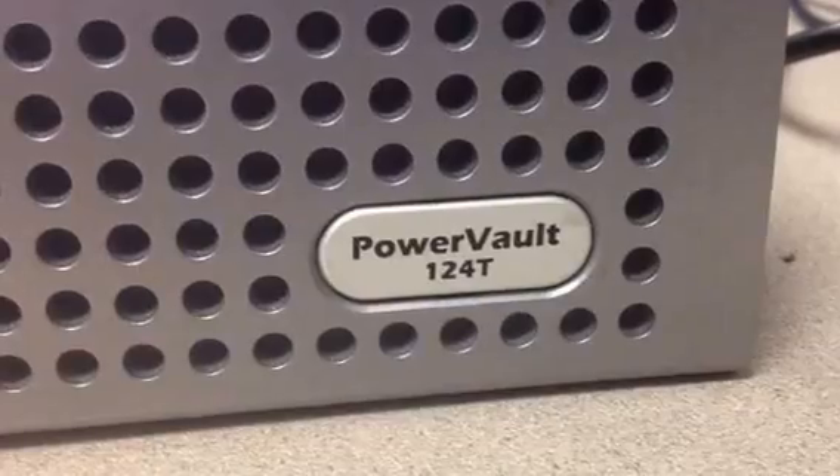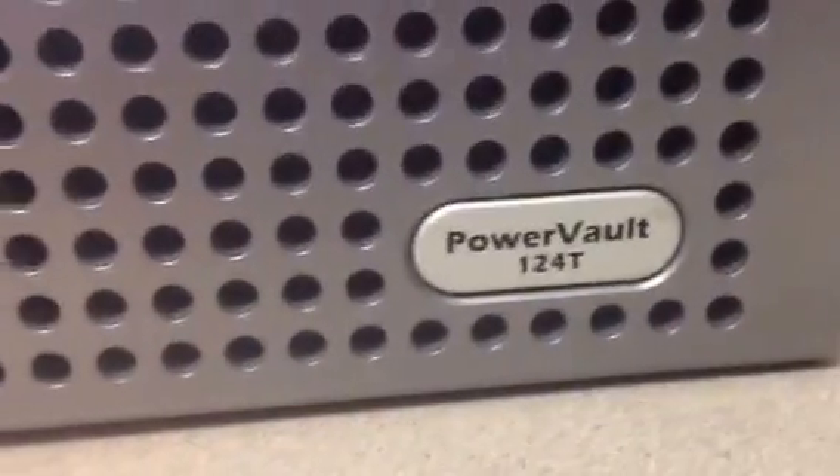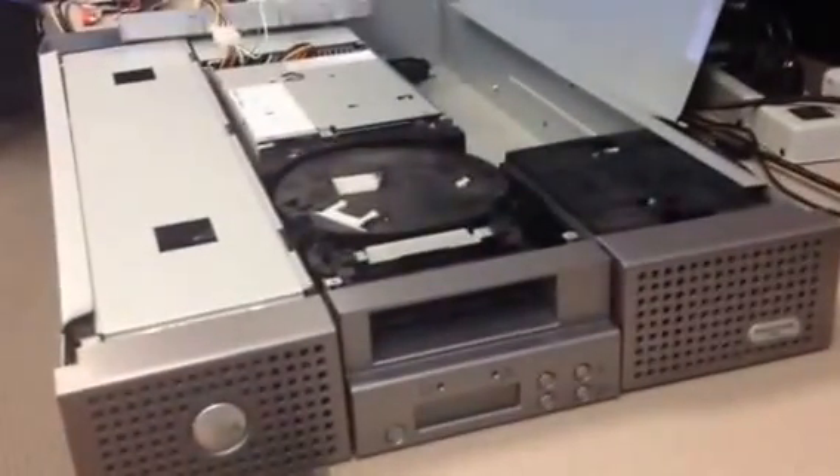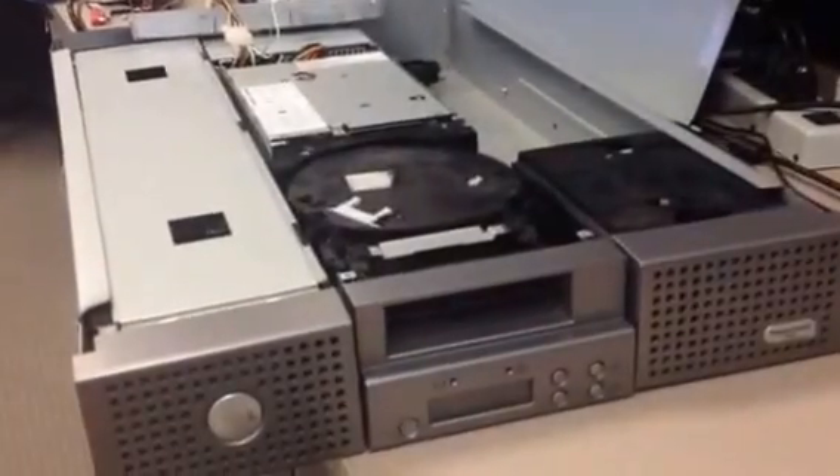Here you see a Dell PowerVault 124T. Unfortunately, this unit has multiple failed hardware components and a tape is stuck inside. If you're faced with a similar situation, I'm here to present you with the solution.